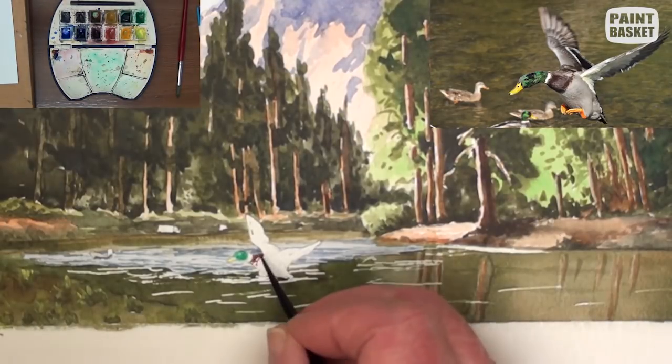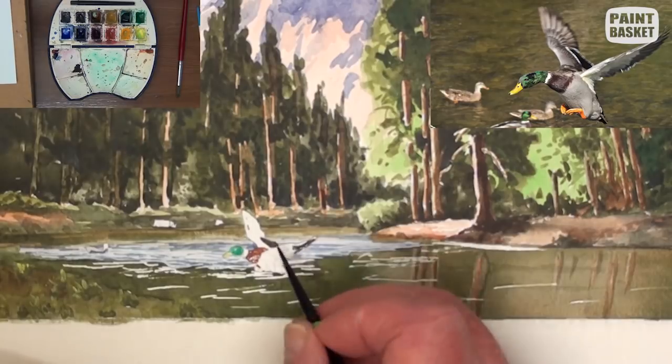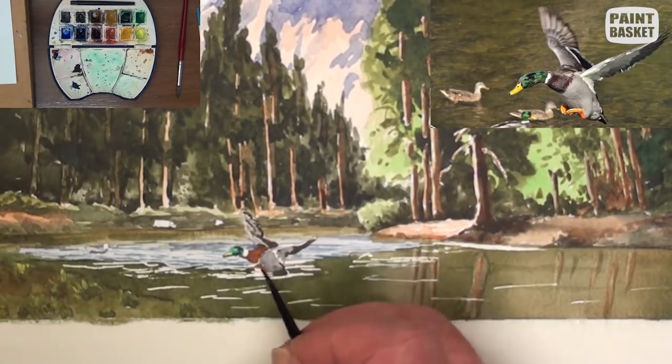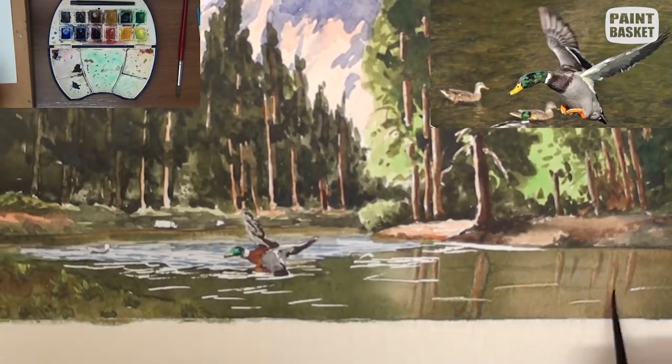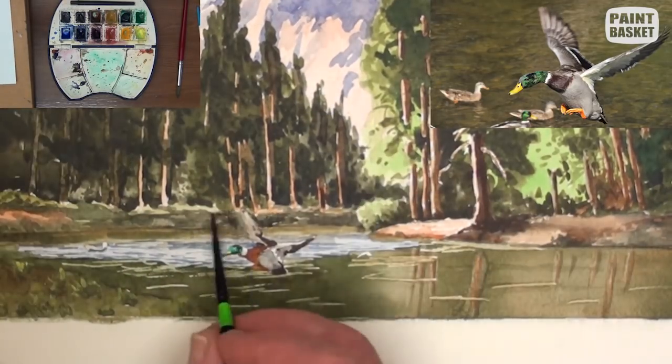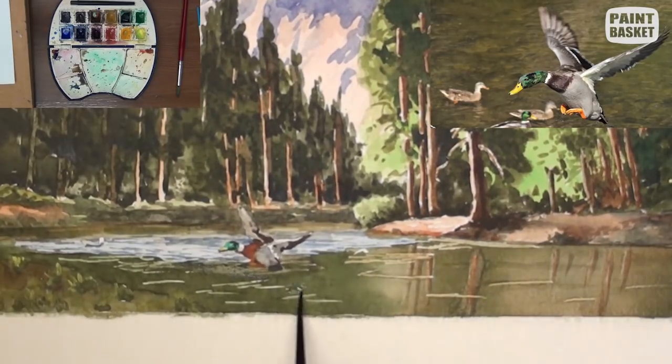The mallard duck is small in the painting, so we have only a hint of details — just the various blocks of colour will show him up nicely. Remove the masking fluid in the water and on the duck's wing, then glaze in the lighter colours.